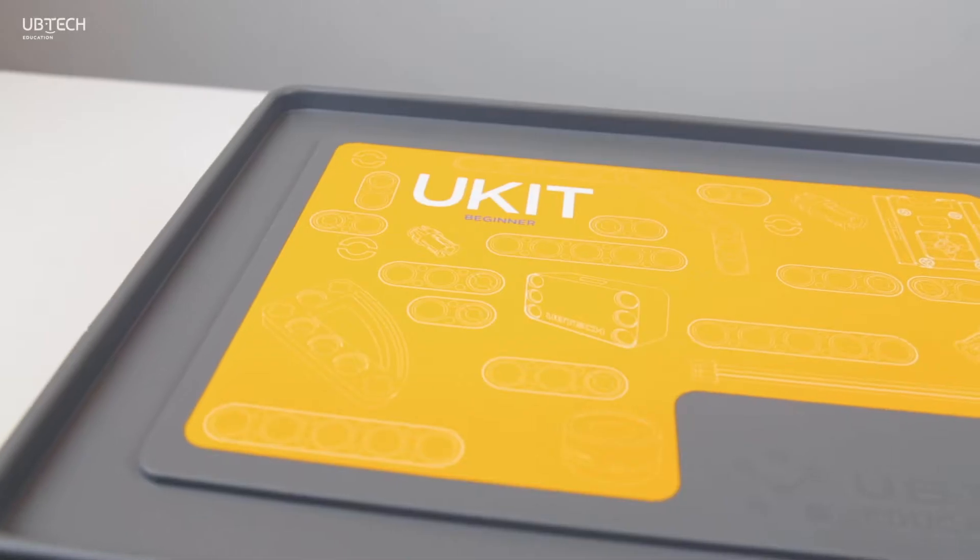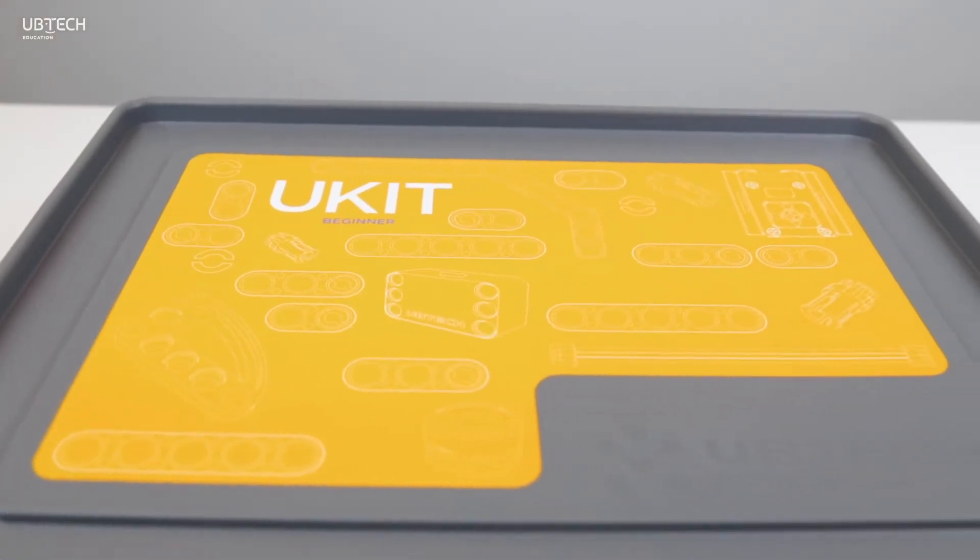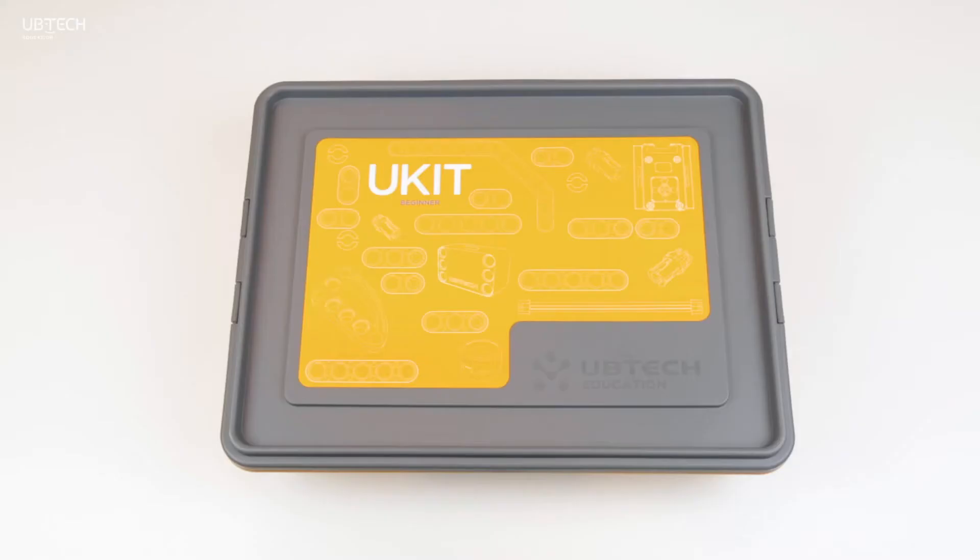Here's the UKID Beginner. With this robotic kit, you can build and code robots to do all sorts of things. Let's dive in.